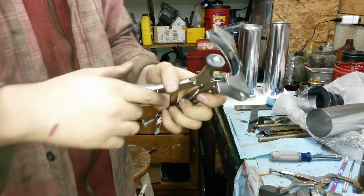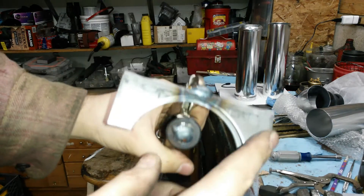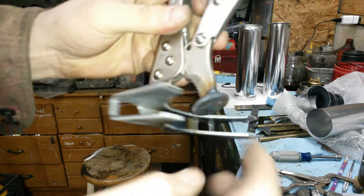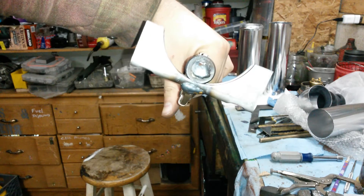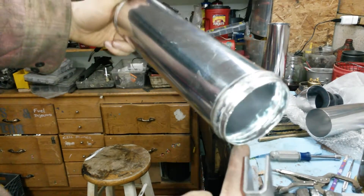First off, I'll show you the tools. Just a simple pair of vice grips that I took a 3-inch exhaust clamp, welded it on to one end, and then a nice thick washer — beveled the edges — and welded it on to the other end. So when you clamp it together like that, it will start rounding out the charge pipe.